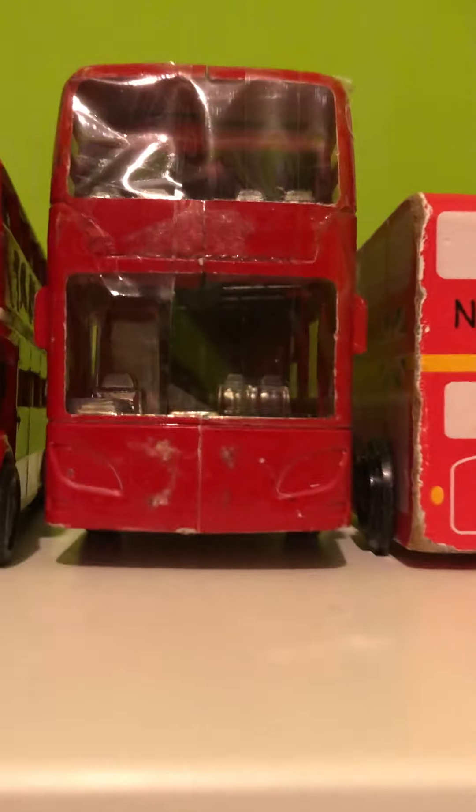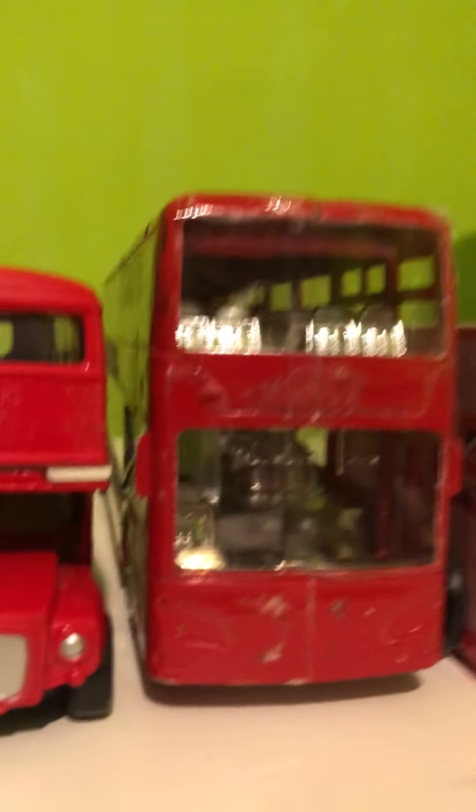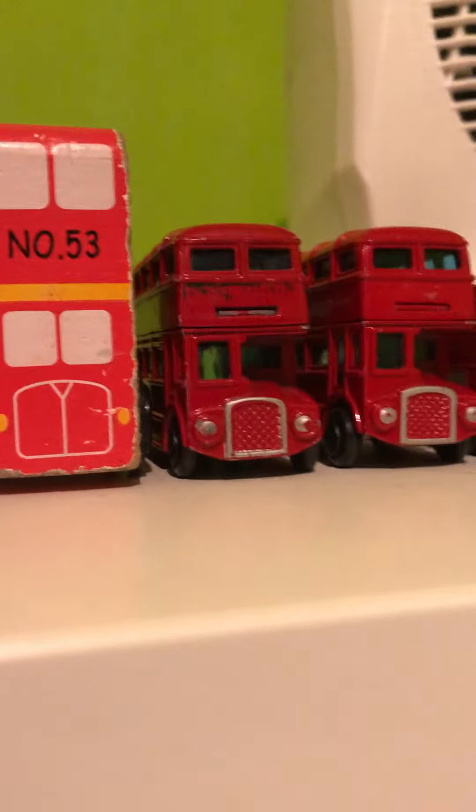Moving on, we have a Scania Romney City. I'm using this as LX59 CPK. I actually added sellotape for windows at the front and sides, and it's got no rear window, so there's tape all around it. Then there's another old Routemaster — 1964.